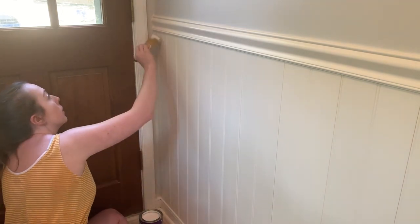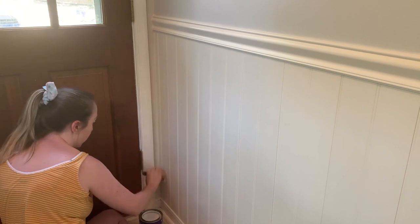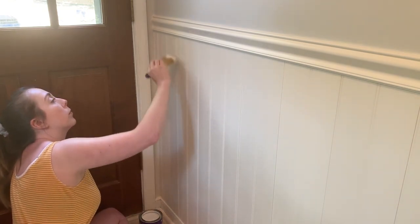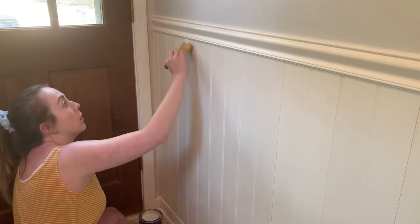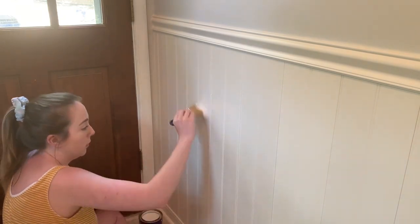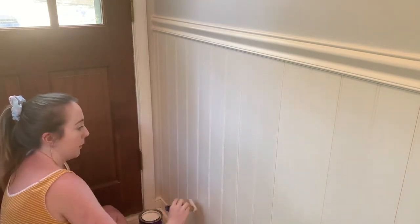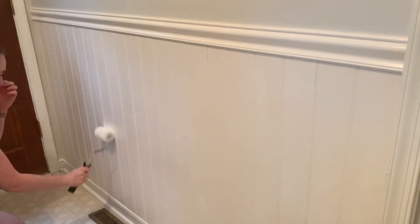The bonding primer can be used on other things in the house as well - it's a great thing to have if you plan on painting over surfaces where it is harder for paint to stick. I went through the whole area with a brush and did it twice, going over the primer two times to make sure I covered it really well. Then I went back with the actual paint using a roller. The paint I used matches all of the trim in the house - it is the brightest white paint you can possibly buy, in a semi-gloss finish. I will have it linked down below.